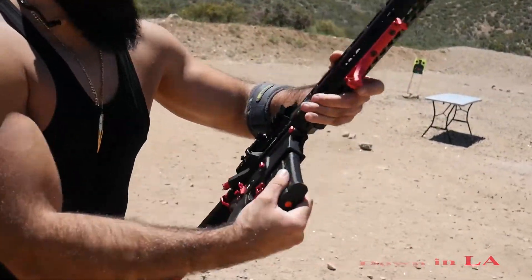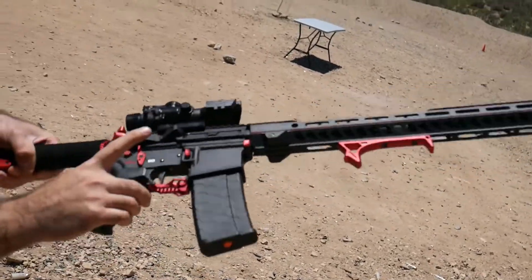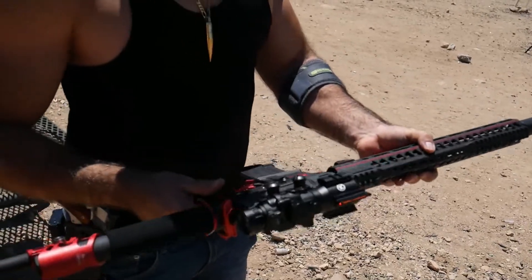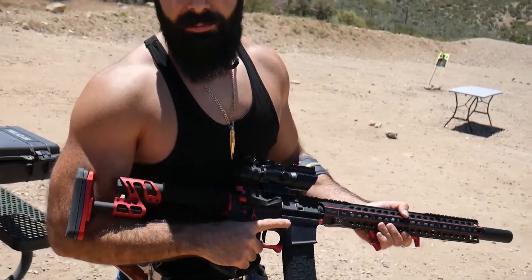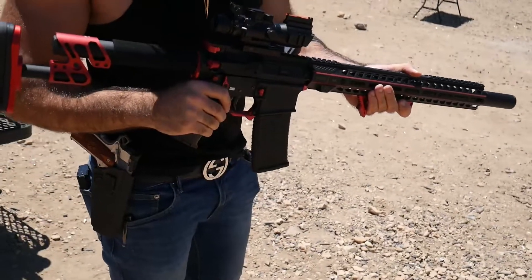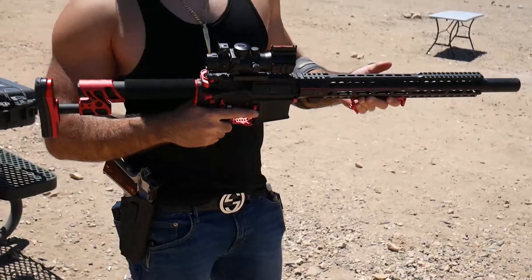Let me give you a closer look. It has this red hand grip, the safety over here, and the California Juggernaut right here. The way it works is when you want to release the mag, you can't just push this button — you have to press the Juggernaut, it breaks it in half, you release the mag, close it up, and you're ready to go.